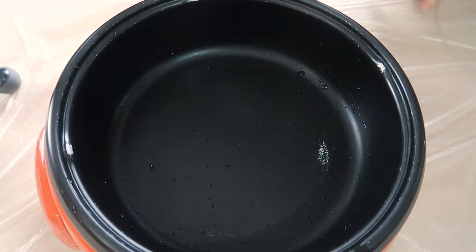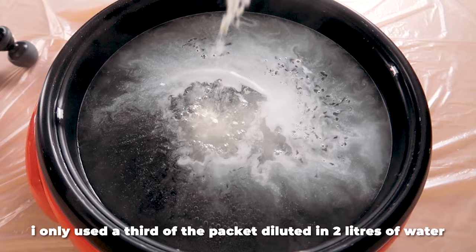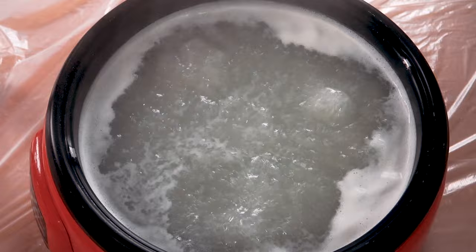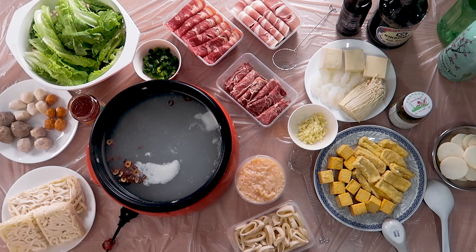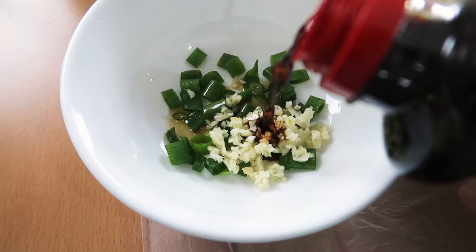Now it's time to start preparing for the hot pot session. First we need to prepare the soup base — we bought one this time since we couldn't be bothered making our own. Everything is prepped and ready, so next we make the sauce: spring onions, garlic, soy sauce, and sesame oil, mix it together and it tastes amazing.